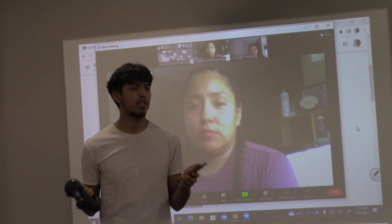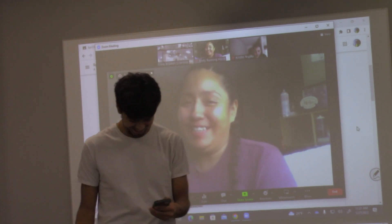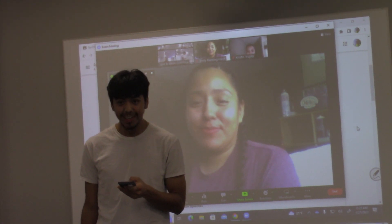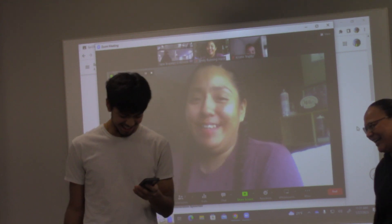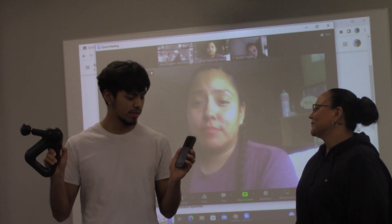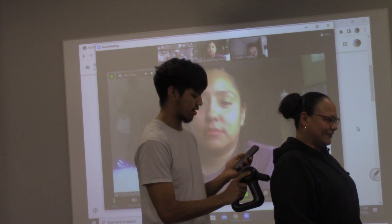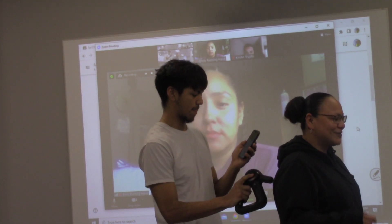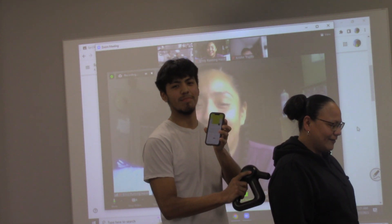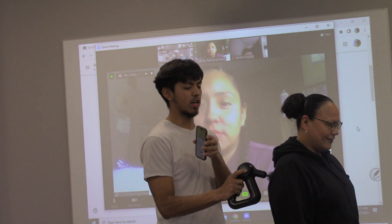I want to do a back massage on somebody, so is anyone willing to volunteer for a free back massage? It's Bluetooth connected, so all you got to do is turn it on and continue. I'll start right here. Oh, it feels so good. It goes for 30 seconds to a minute per muscle group, so I'm going to go 30 seconds on each side on the upper and lower back.